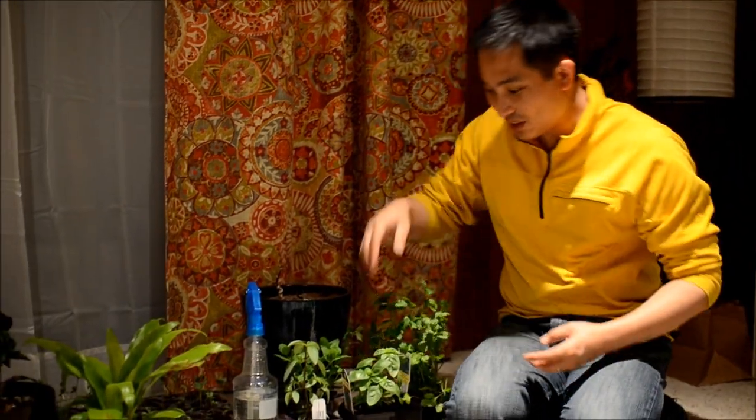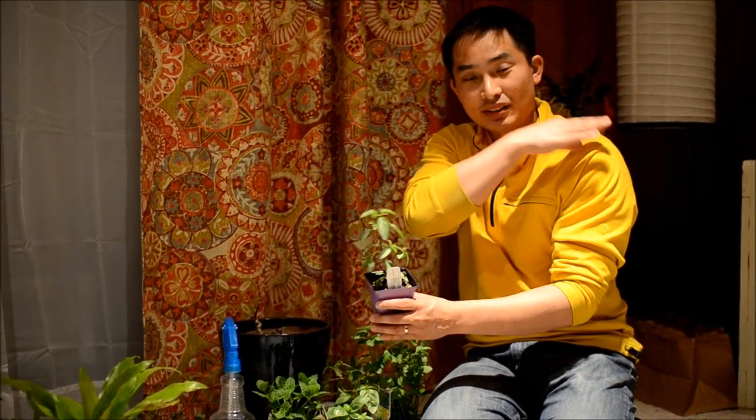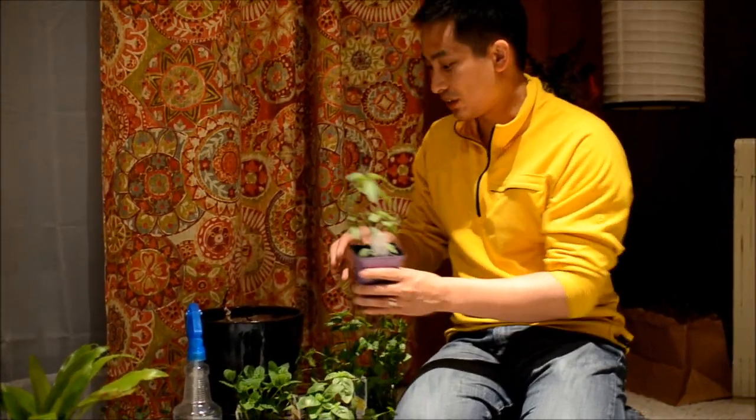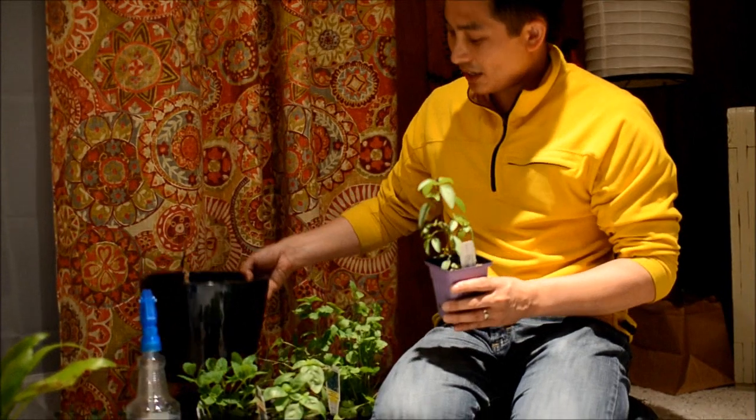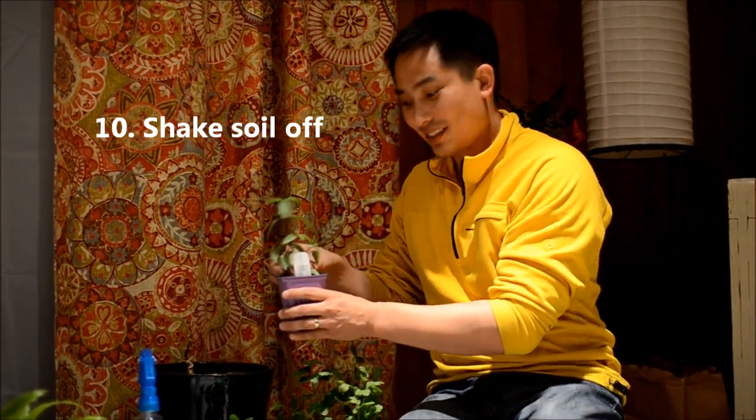What we need to do is get the dirt off the herbs because this system uses no dirt. We have a pot here that we can just shake all the dirt off into, and then we'll just have the roots and put them into the system.